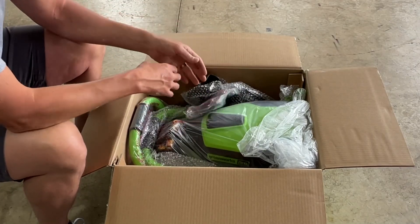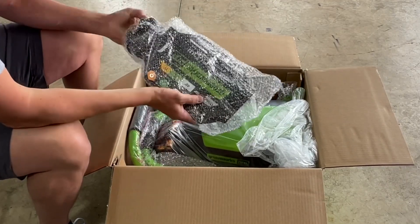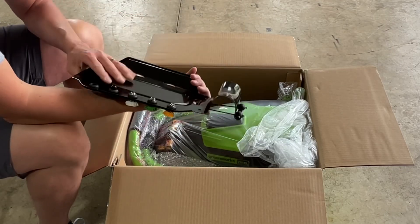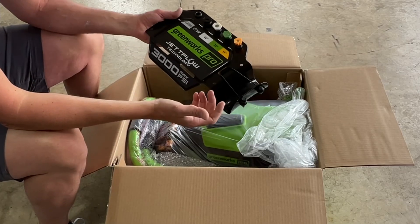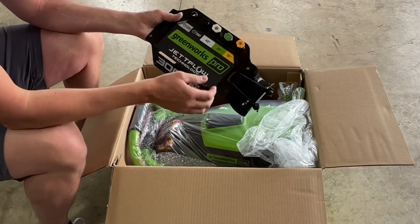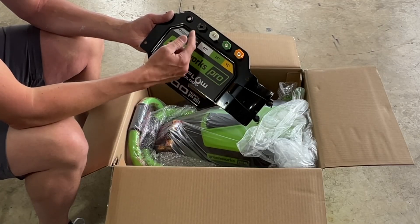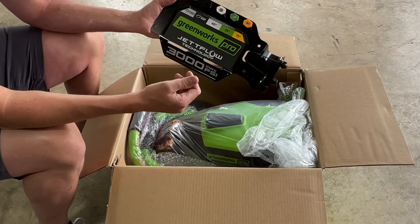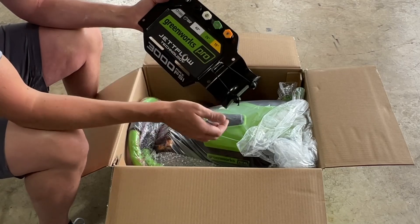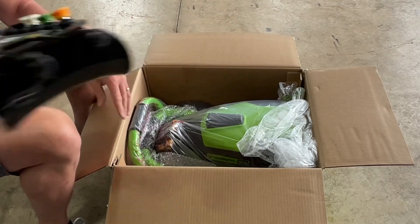This is the wand bracket and top plate. Right out of the gate — this is metal. My last gas pressure washer, which I paid more money for, had everything in plastic, but this actually has a very heavy-duty metal build. It has your 15-degree, 25-degree, 40-degree, soap, and turbo nozzles here. So far it feels very robust and the quality of the build seems really good.